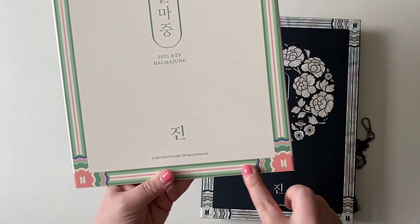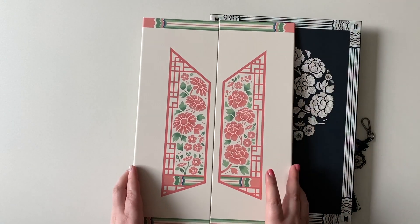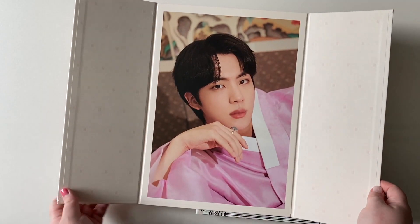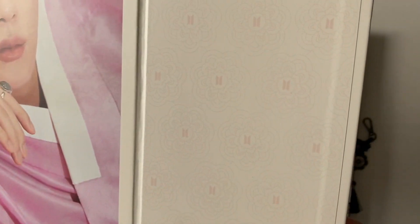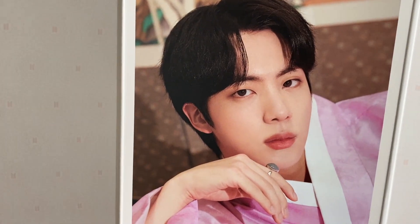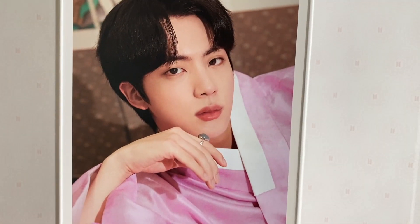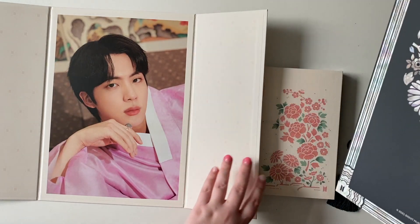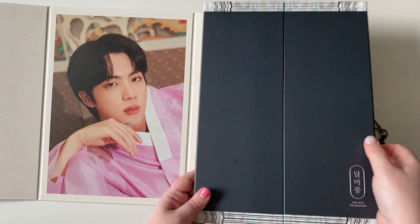There are these designs here — it's just so beautiful. The flower design, and then let's open the doors. There's a little subtle design here of the flower pattern with the BTS logo. Wow, he is so beautiful. Like, he's literally made for this. I just feel like he looks perfect in traditional clothing.